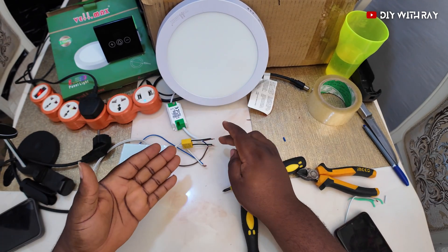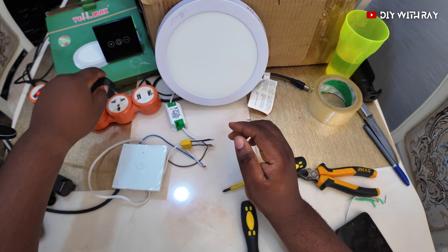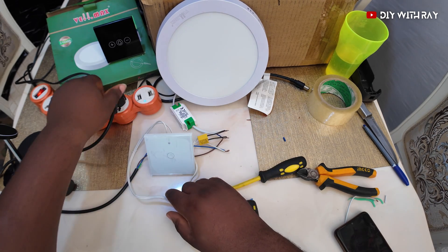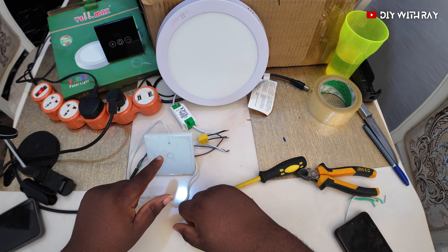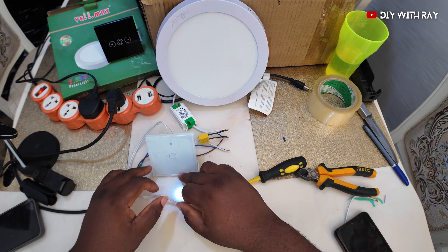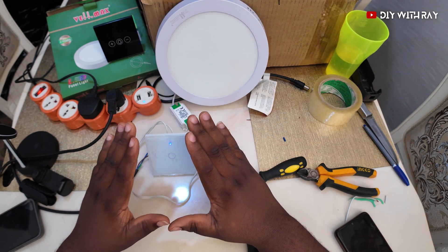I've now connected the capacitor in parallel with the choke. Let's plug this back — can you see? No more flickering! And I can see our Wi-Fi is blinking now, which means it's connecting to Wi-Fi. You can now turn it on and off and it will work perfectly.